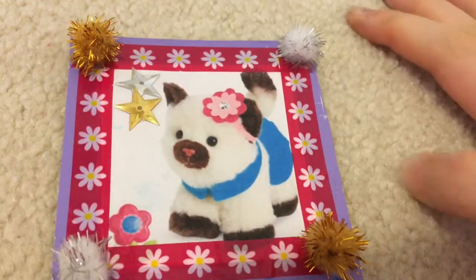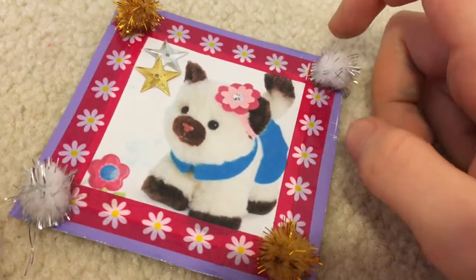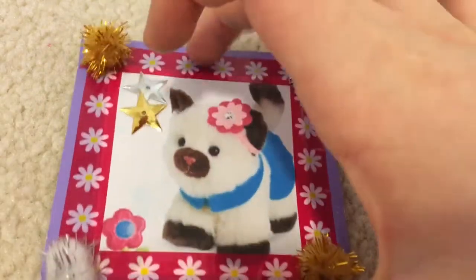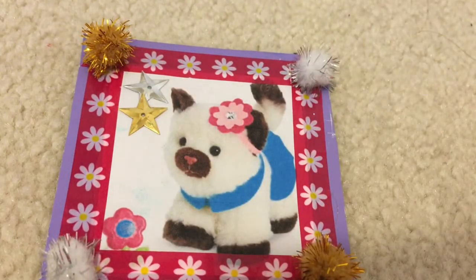I went downstairs and finished decorating, and I gotta say it looks pretty cool. I put some mixed-match pom-poms on the side in gold and white, with some little silver sparkle things. I also used two little sparkly stars — one silver and one gold — going with those two colors. That pretty much completes the decoration aspect.